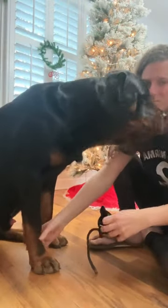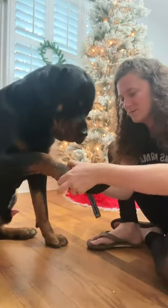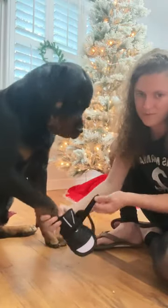Hi everyone! Here I am showing y'all how to put on the new water repellent dog shoes from Sparkpaws. Here we go putting Felix's foot in first. Once you have that accomplished, there are two straps to tighten the shoes on your dog's paws.